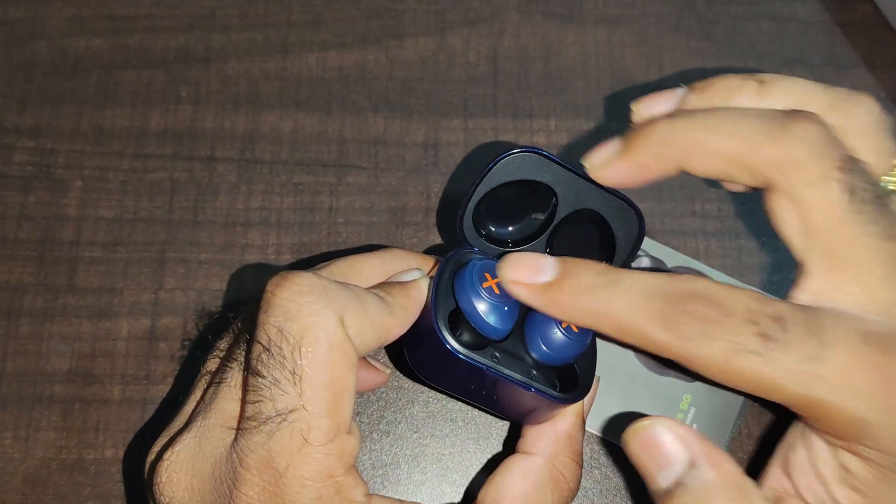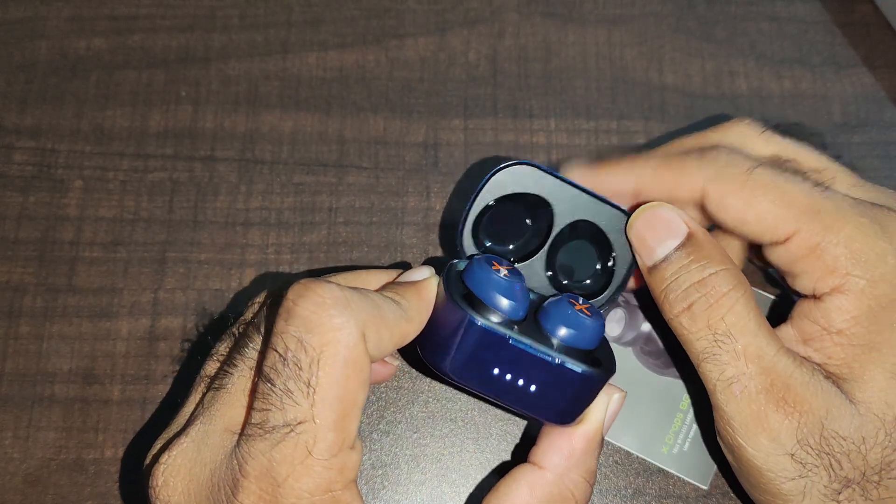This gives you about 6 hours of battery for the earbuds, and additional hours from the case. The battery pack overall is quite good.